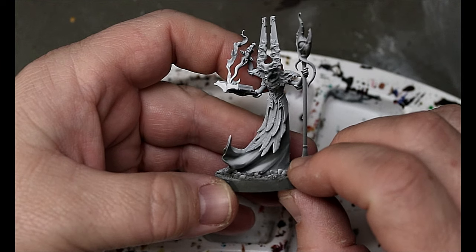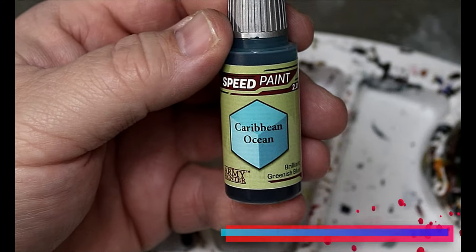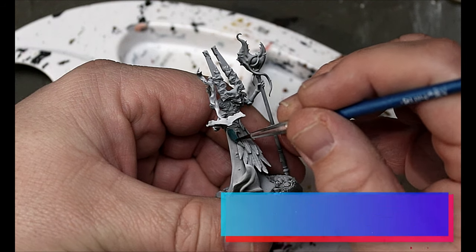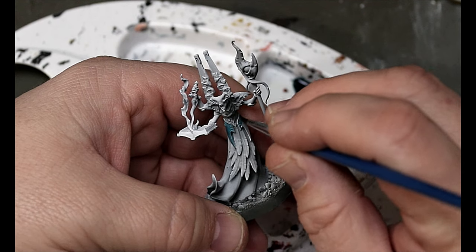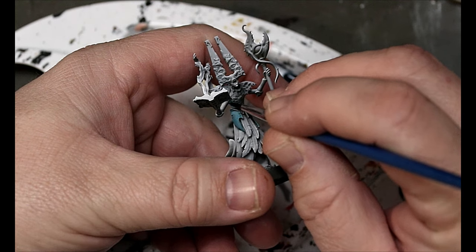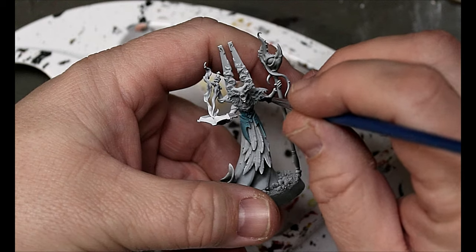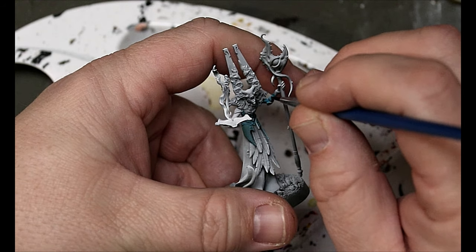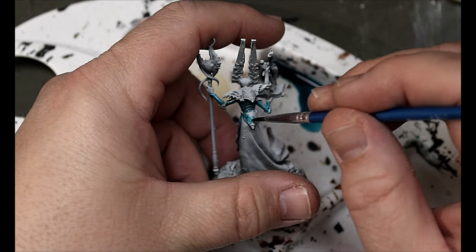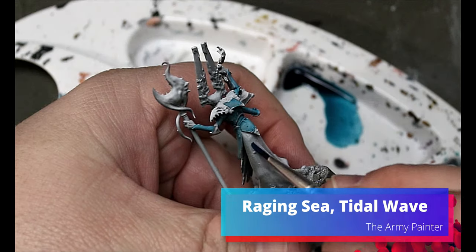We give him a spray of black and then a zenithal of white from above through the airbrush. Then our first color is Caribbean Ocean, and we're going to use this on all of the armor bits he has. Just check your reference photos — there's quite a bit of armor on there. Then we're taking Raging Sea and Tidal Wave.